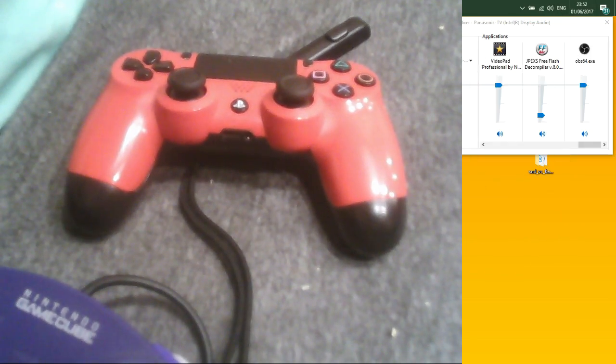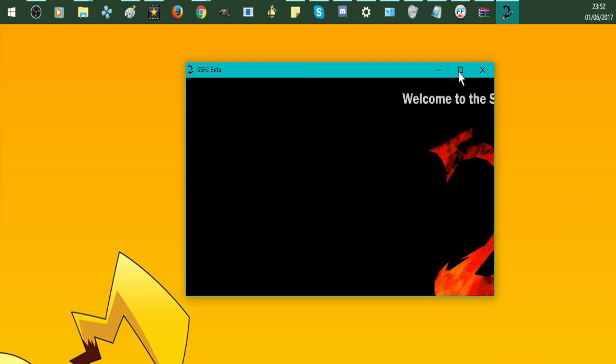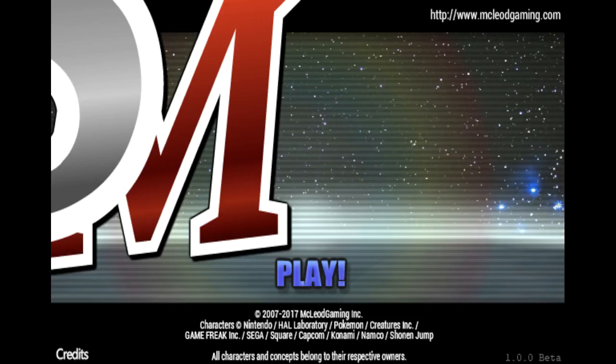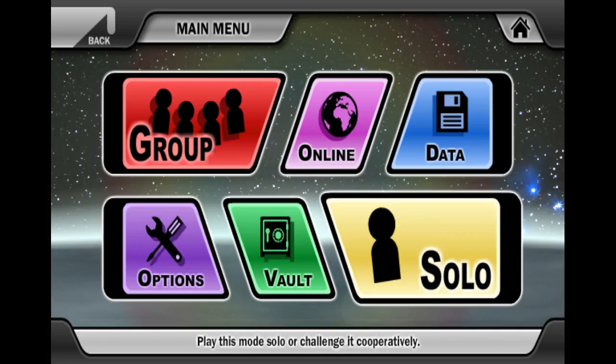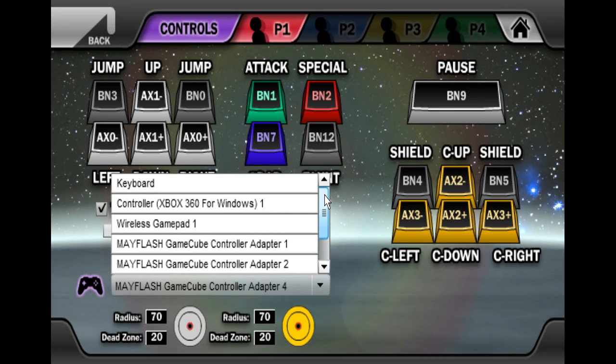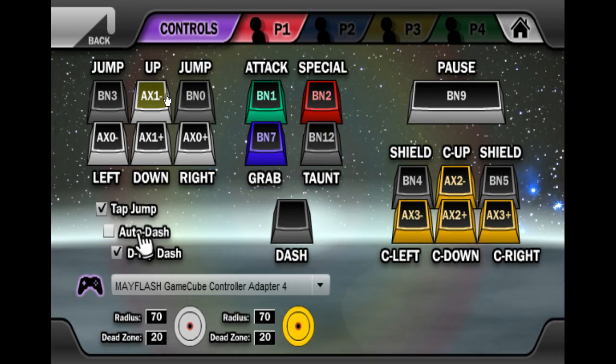Now we've got the controllers set up, so we can go into the game. I've already connected my GameCube controller to SSF2. Go to Options, then Controls — you will see the GameCube controller listed there. The ports are very random; I'm not sure why. For me, Port 1 is mapped to Adapter 4. When you put it in for the first time and input the keys, your controller won't move initially.